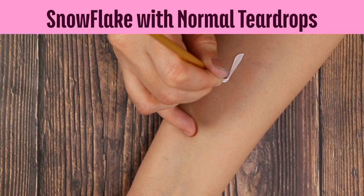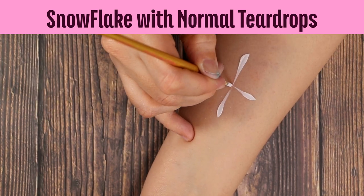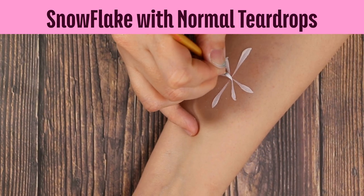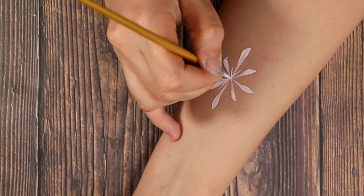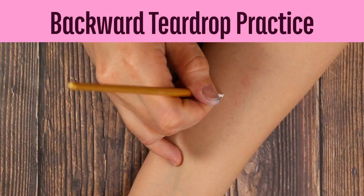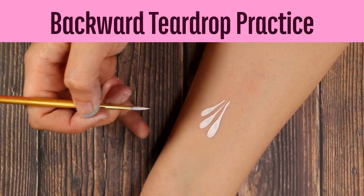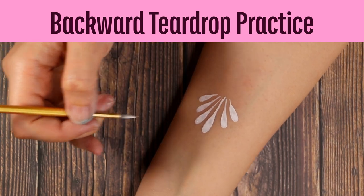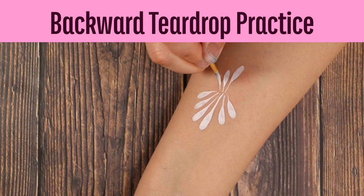Now we're going to show you the snowflakes using normal teardrops, and I will show you how to do it.